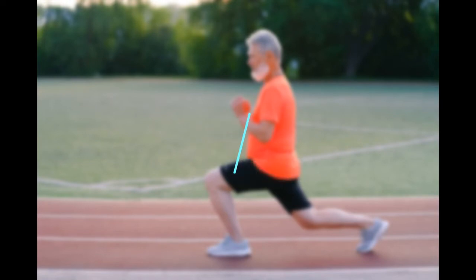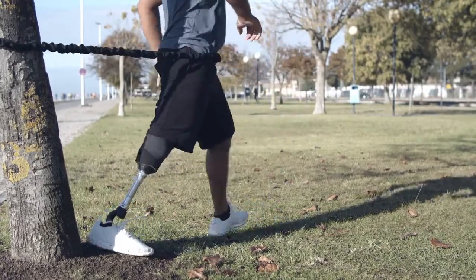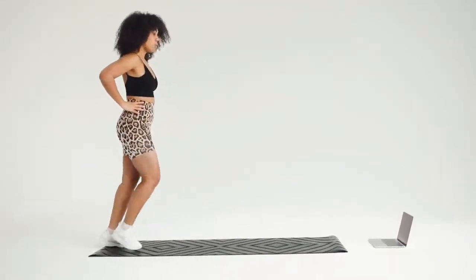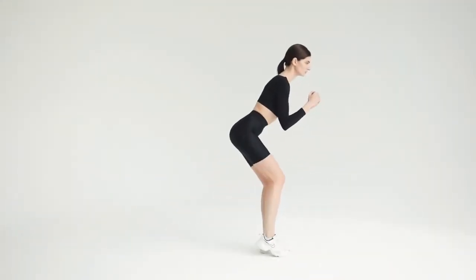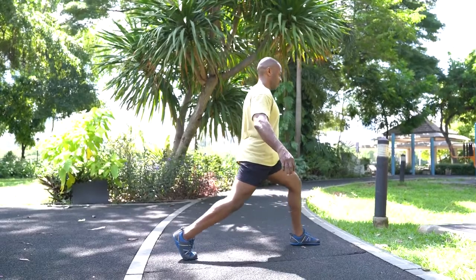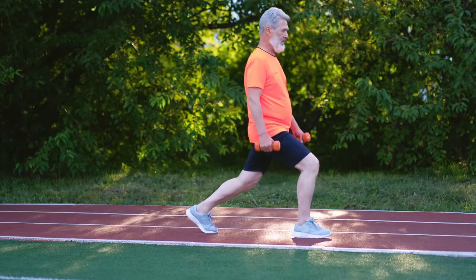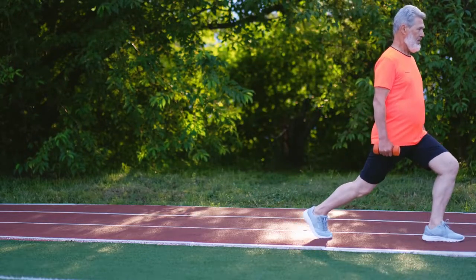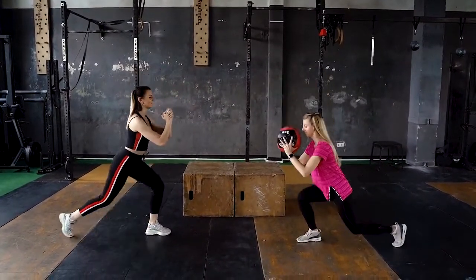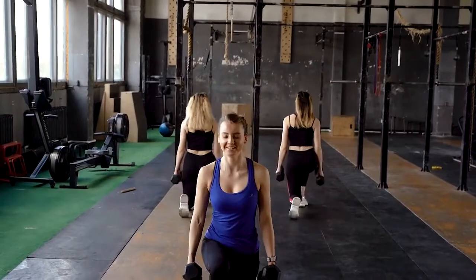3. Lunges. Stand in a split stance, one leg forward, one leg back. Bend your knees and lower your body into a lunge position, keeping the front knee and back knee at 90 degree angles. Keeping the weight in your heels, push back up slowly to starting position. Never lock your knees at the top and don't let your knee bend past your toes. Variations include front lunges, back lunges, and side lunges. Do this exercise 2 to 3 times per week for 12 to 16 reps.